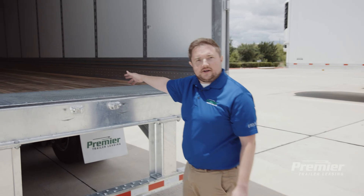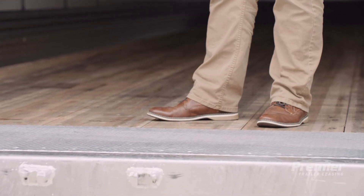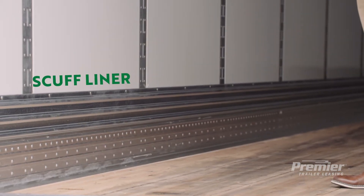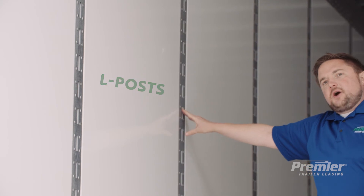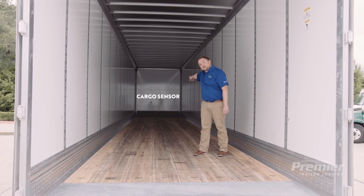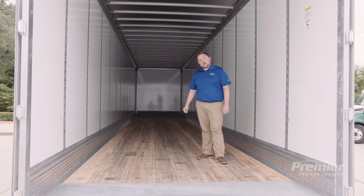Now let's take a look inside the trailer. The first thing you'll notice is the threshold plate, which prevents damage to the wood floor from the warehouse's dock plate. Going down the length of the trailer you'll see the scuff liner, which prevents damage to the side walls while the trailer is being loaded and unloaded. These here are logistics posts, which help secure cargo inside the trailer. At the front of the trailer you'll see the cargo sensor — the benefit is that you can go on the Premier portal and check whether your trailer is loaded without leaving your office or going out onto your yard.